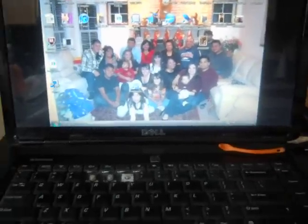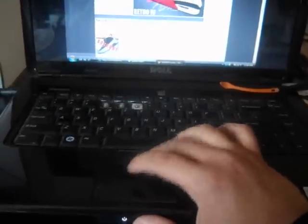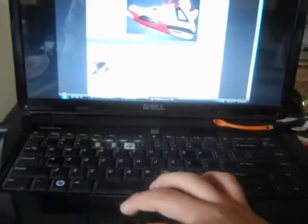Alright, opening up 23isback.com right now. Sorry about this guys, it's kind of hard to type with one hand. This will load.